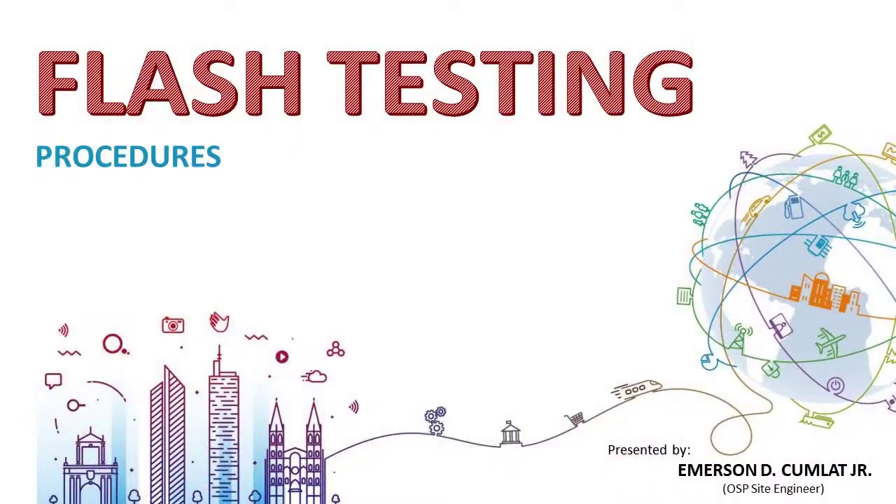Flash testing is part of FTTH project acceptance. That is why quality workmanship and fiber closure installation is essential. This ends our video — I hope you enjoyed and learned. Thank you for watching.